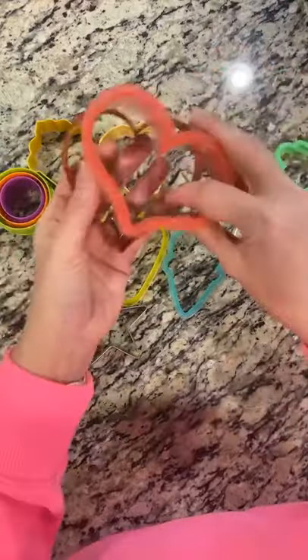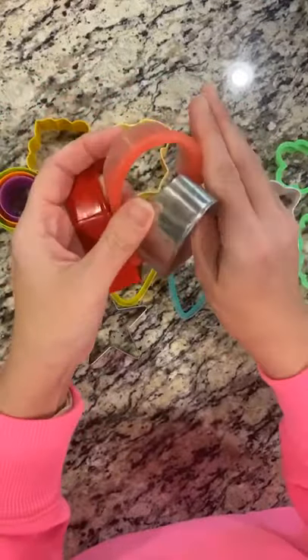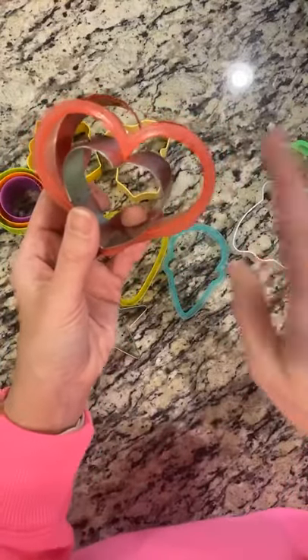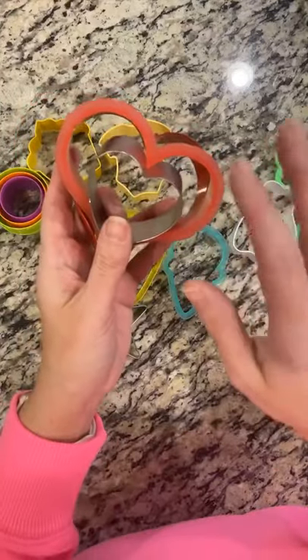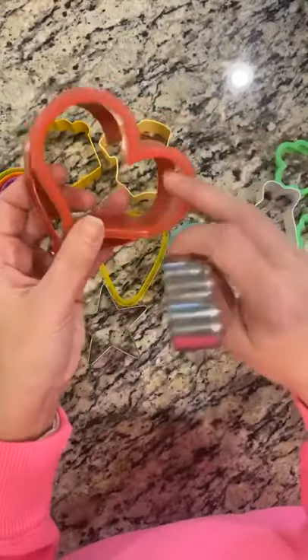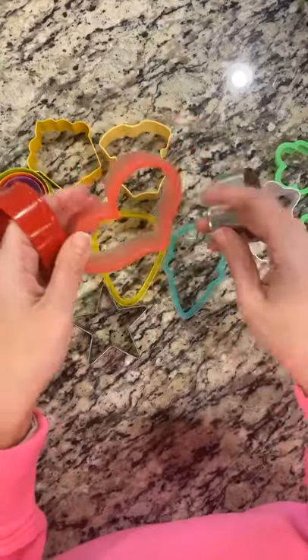Next is heart cookie cutters. This is a Sweet Sugar Belle cutter, and I believe this one's from Ann Clark. You can also find them at Walmart for like 99 cents. Get a heart cookie cutter — not only is it great for Valentine's Day, but also for weddings, anniversary cookies, and love cookies. You can even turn it sideways and make it a puppy dog face. There are so many different things you can do with the heart cookie cutter.